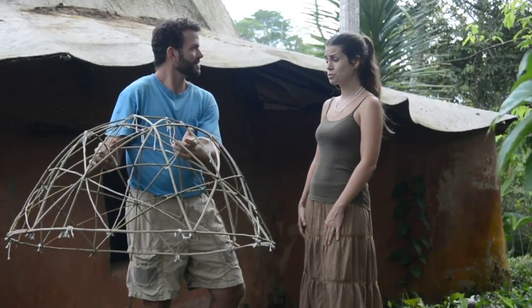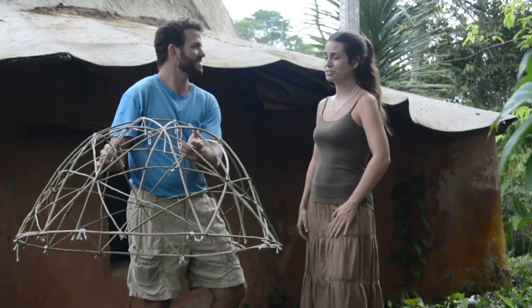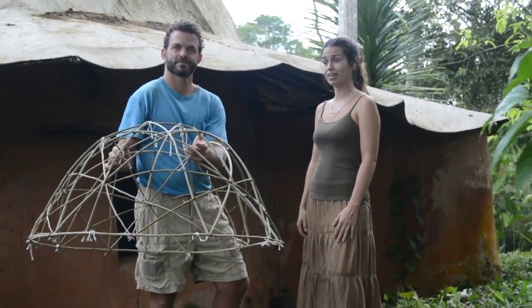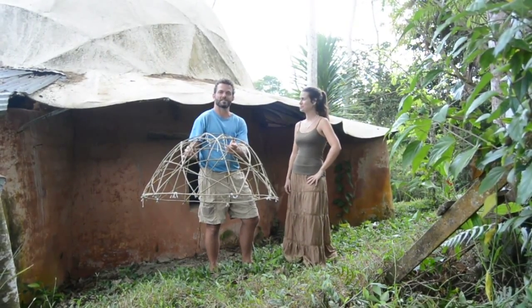Well, that's great. Thank you so much for your explanation. Really looking forward to seeing you in Portugal and building a star dome together, hopefully with all of you. Wonderful. I'm looking forward to it also. See you in Portugal. Bye.